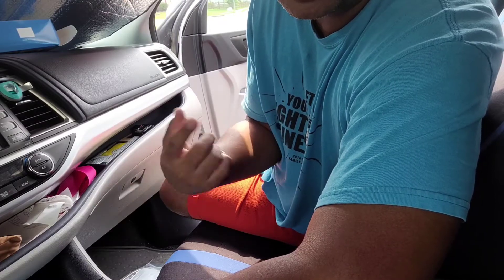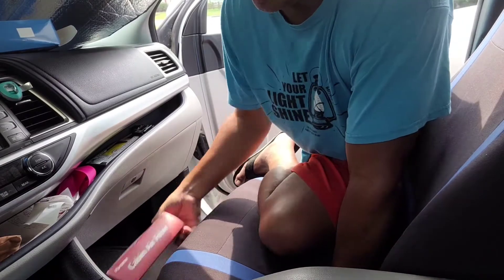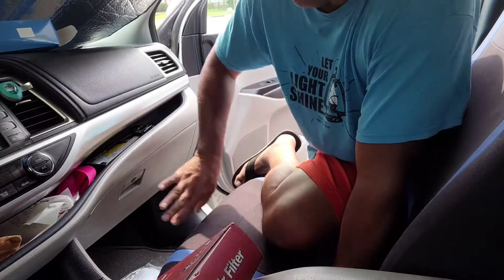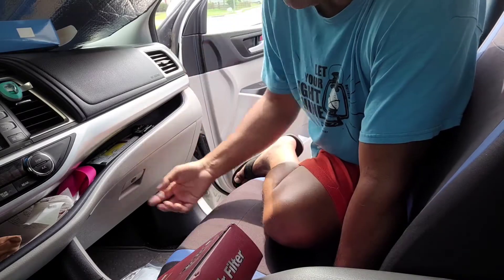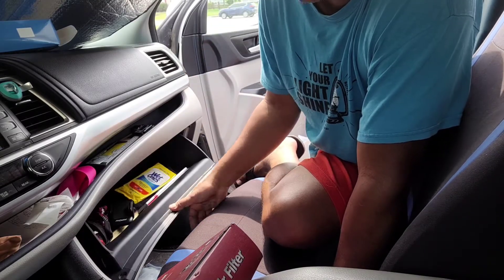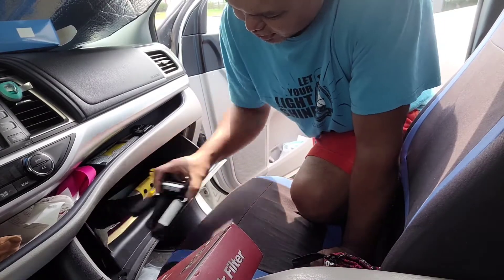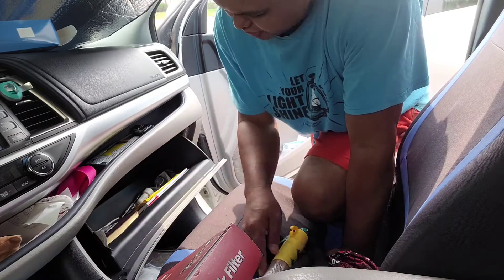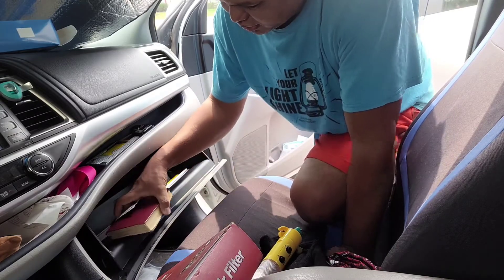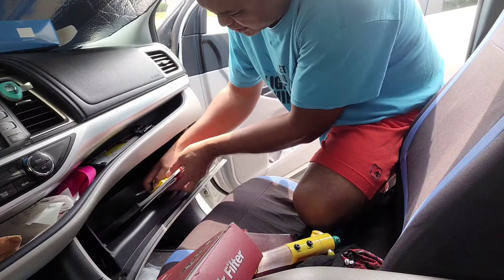It is 90 degrees outside. I got the rear trunk door open so the air is gonna come inside and circulate. The cabin air filter is located behind this glove box, so what we're gonna do first is open it up, take out all the stuff I have here, and then we're gonna pop this off.